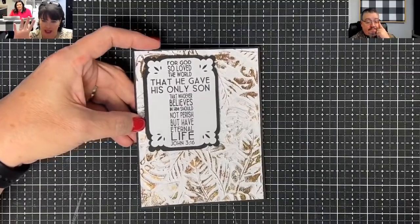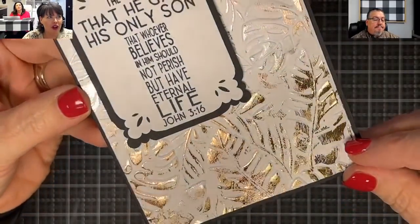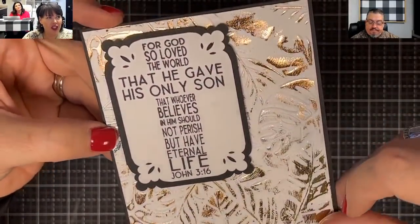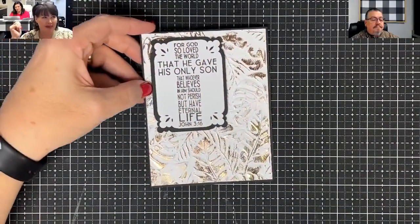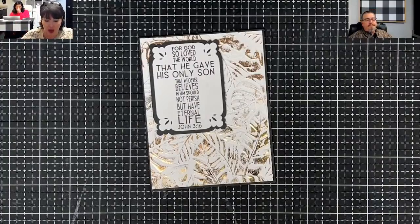Check out this beautiful card — look at that shimmer on that foil, it even made my camera go crazy! You guys don't know this about me, but I have really kind of avoided foil because I don't want to deal with it. I don't like having to have a separate machine, so I've avoided it.